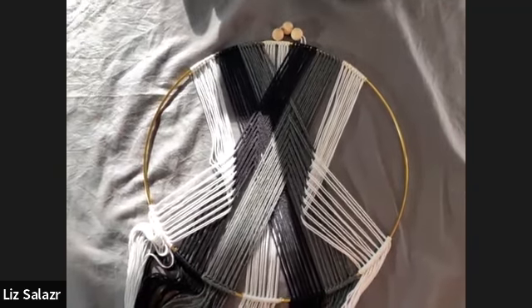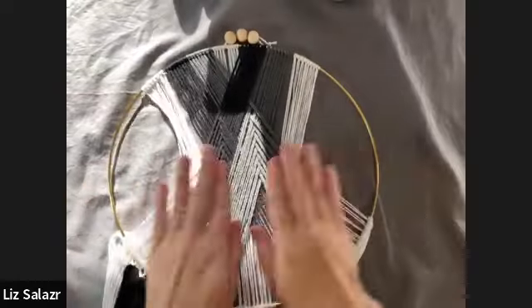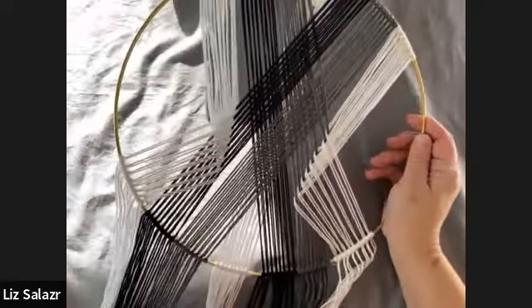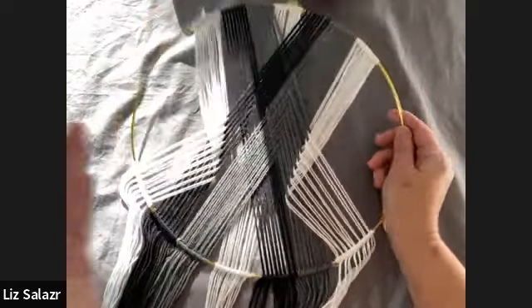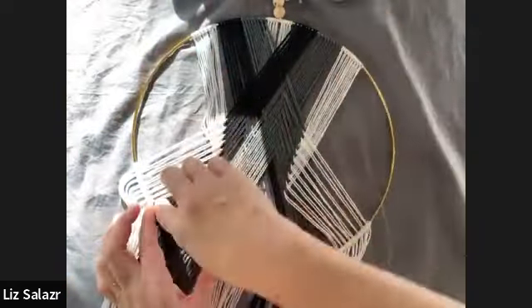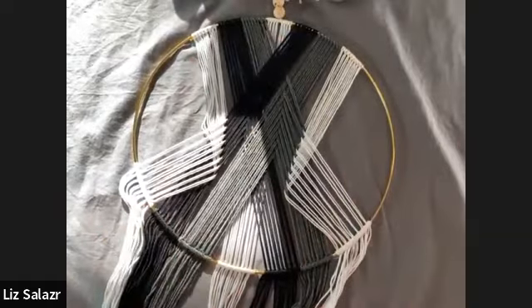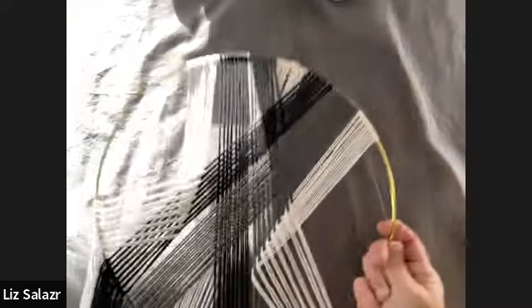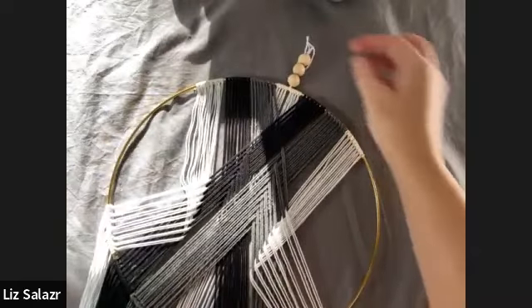If you look on Pinterest and search yarn wall hanging, you'll see tons of these. Some of them are super simple — they just took one part and put it over, and another part and put it over, and that was it. You can do lots of different fun decor.